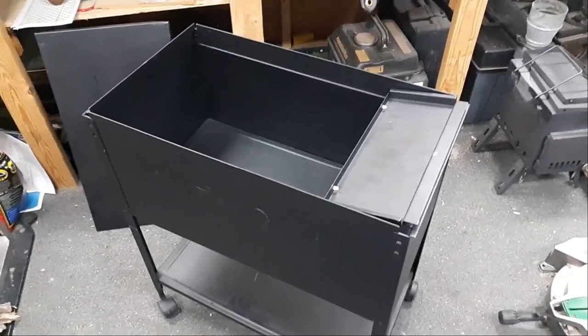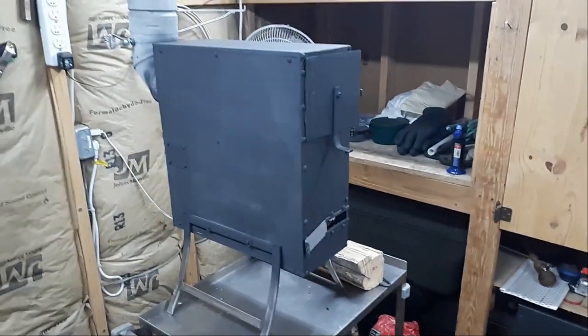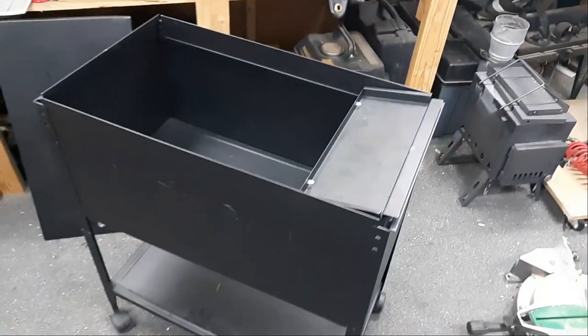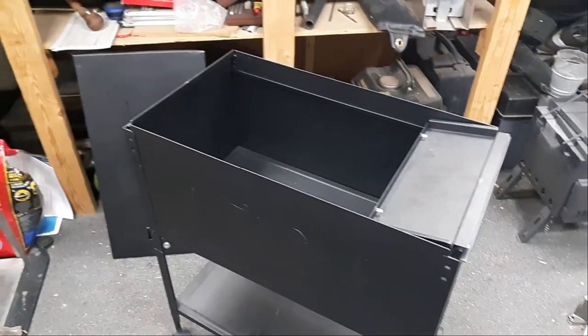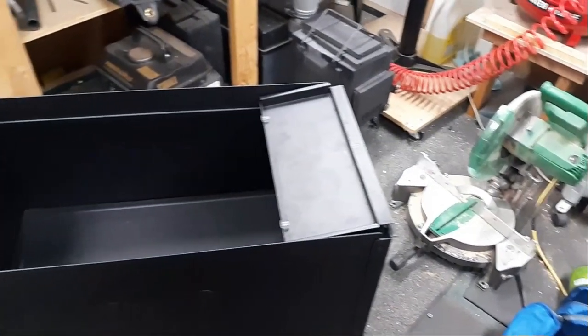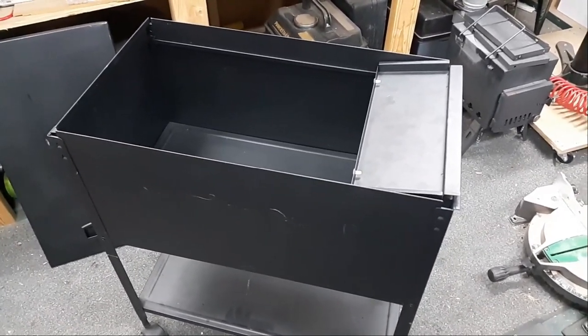Welcome back to In the Field with Sarge. Last week I showed you how we turned a computer case into a tent stove. Now I found this rollaway filing cabinet and I'm going to convert it into a tent stove as well. I'm going to figure out a way to attach the lid, get a grate in the bottom, put a door on it, add a stack, and we'll have a tent stove. I'm not sure if I'll keep the wheels on it, but we'll think about that.